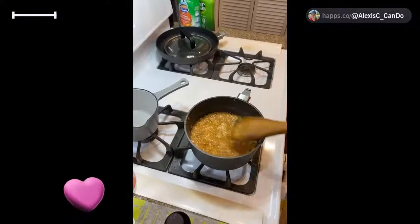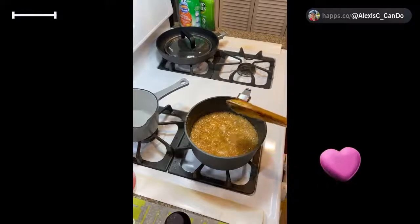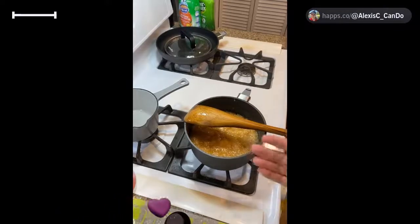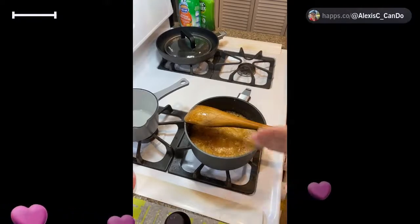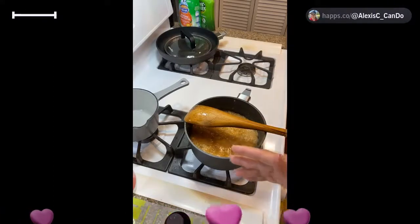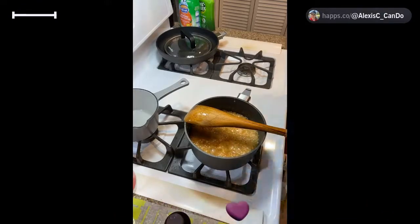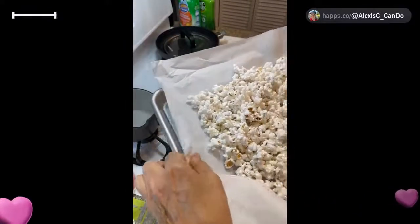See how it's bubbling up — it's getting a different consistency. Let it bubble again; we only have a few more minutes left. I'll probably go to nine minutes before we add the rest of the ingredients. Once this is done, we're going to work rapidly and put this caramel sauce over our popcorn. I already have my popcorn done up — it's on a nice Pampered Chef tray. These trays are like restaurant quality, not your typical cookie sheets.